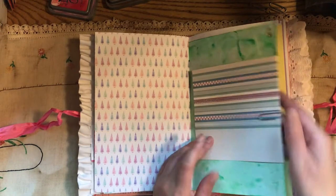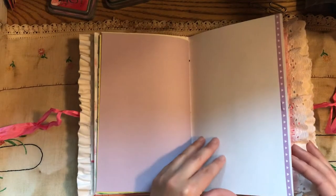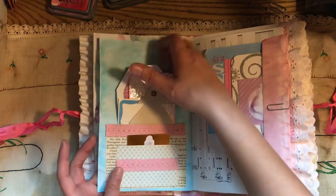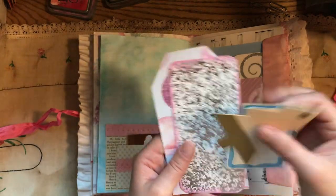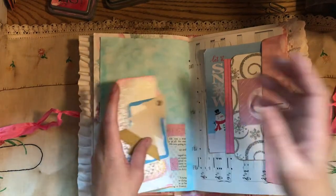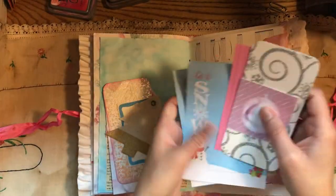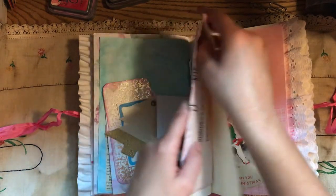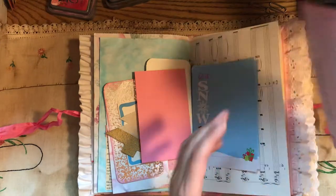Here's a piece of vintage wallpaper. That's a label. Journaling cards. Two pockets here. And then it's got some extra stuff. There's an envelope — I glued that thing down. It's got a couple of journaling cards in there.